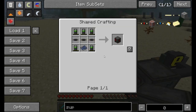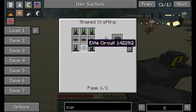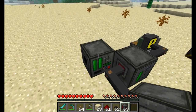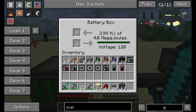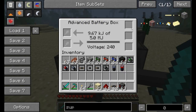Next up we've got the advanced battery box. You're going to need some more batteries for this, and you'll need one of those elite circuits from the last mod spotlight. Plug them in and make sure to orient it so the red side is facing your input cable. This block can store five MegaJoules as opposed to the four that the standard one stores. It's also got three upgrade slots and a voltage rating — it can accept different types of voltage in Universal Electricity.